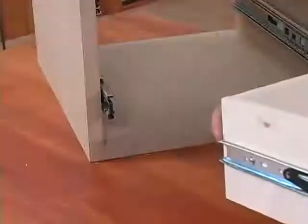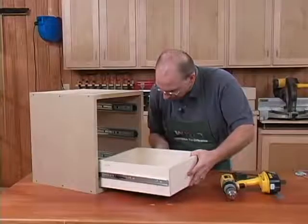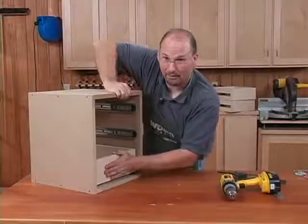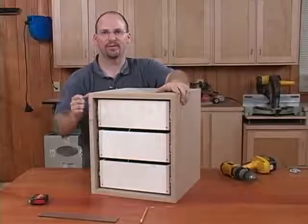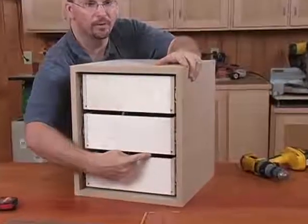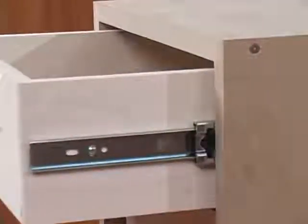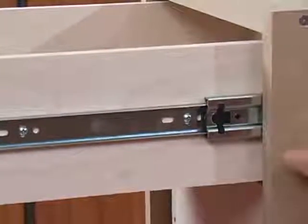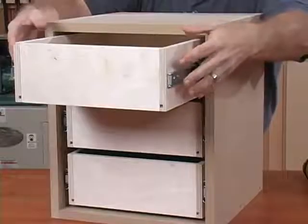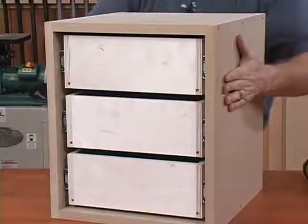To install the drawer, insert the tabs into the grooves in the hardware, slide it in, and pop it to engage. With our drawer boxes installed in the cabinet, take a quick look to make sure all the drawers appear to be running parallel and square to the case. If they need a little adjustment, I can use the vertically slotted openings on our drawer boxes to raise or lower the box so it looks right inside the case.